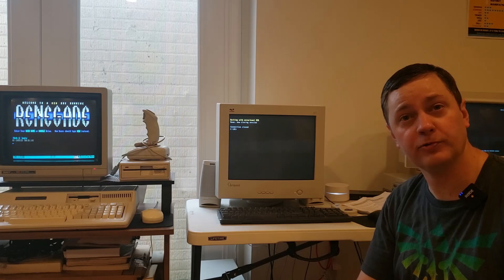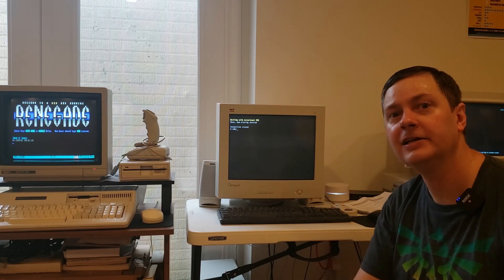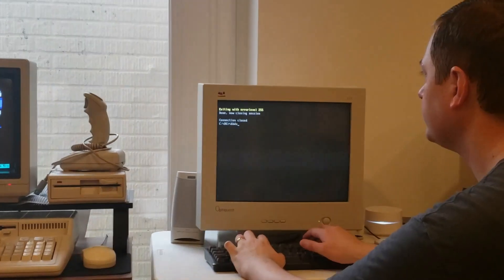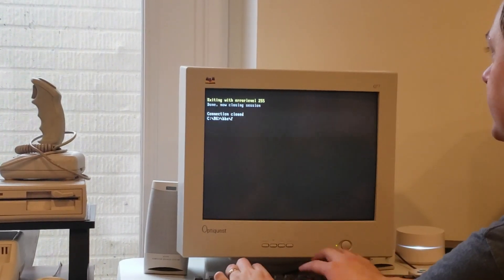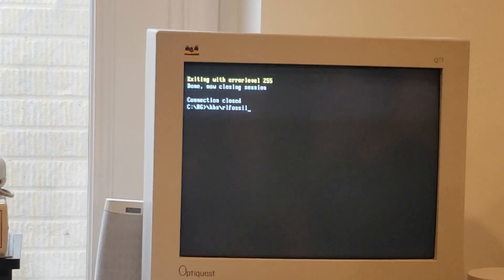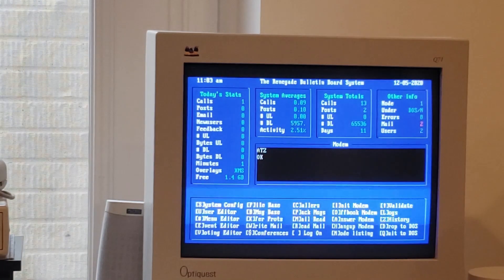I'm also running a Fossil driver, and that Fossil driver allows me to host Renegade as a Telnet service. To do that, we start Renegade by going BBS, in this case RL Fossil, which happens to be the Fossil driver I'm using - I'll put a link in the description below for that as well. Then RL Fossil 0 to emulate COM 1, 1 to allow one connection, and then Renegade. By entering that, we are now up and running with a simulated modem which will respond to Telnet requests.